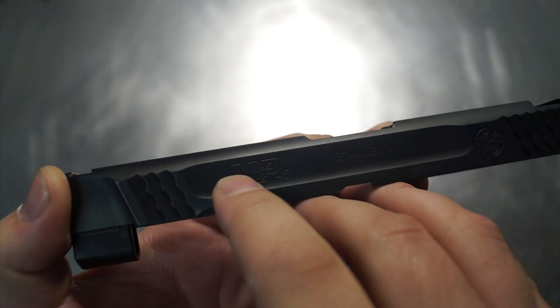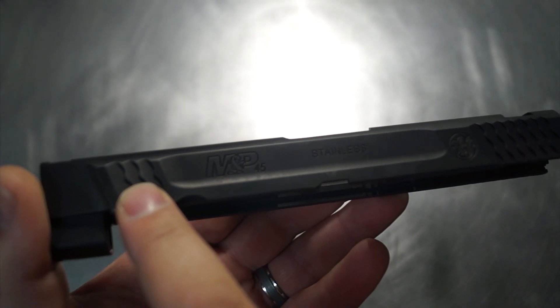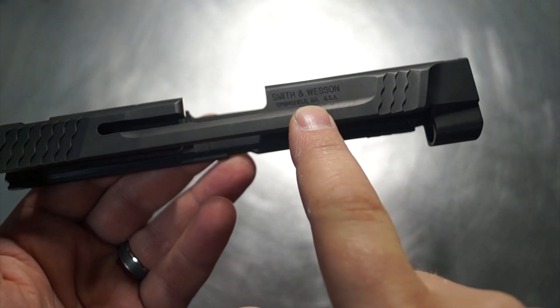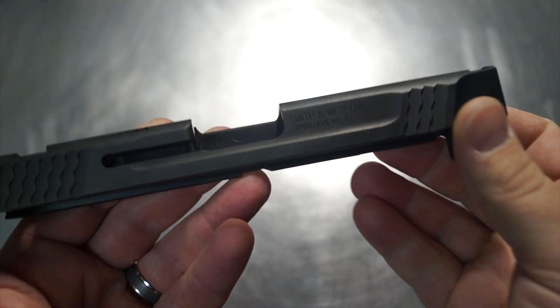Then we're going to do a little window so you can see some side barrel. We're not going to cut off those front serrations — we want to keep those. We're going to match it up on the other side to give us a more defined profile, get rid of that Smith & Wesson logo text, and be able to see some nice barrel on the right side as well.